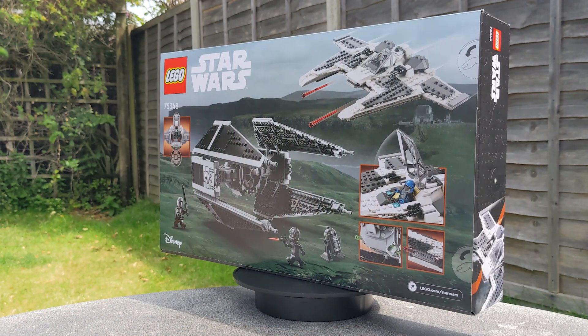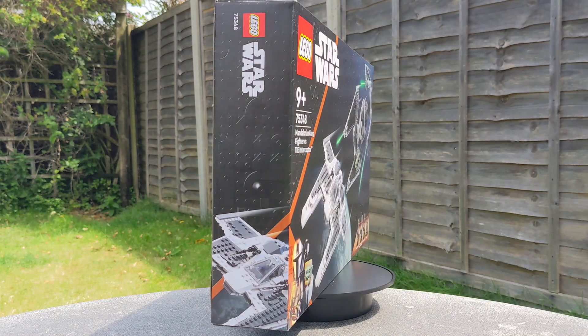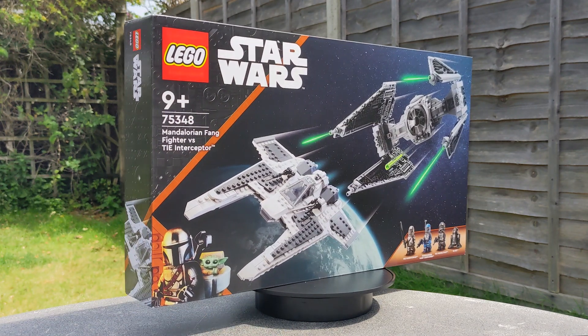Be sure to check out the four minifigures that come with this set. So not only do you get two models to build, you'll actually get four minifigures with this set.